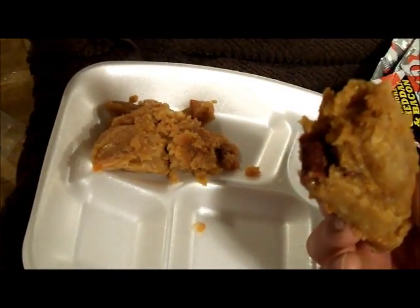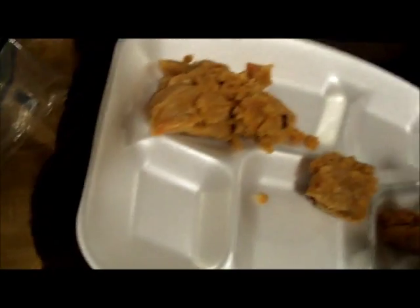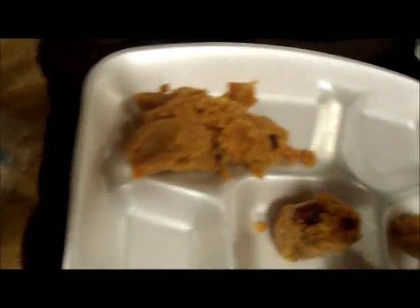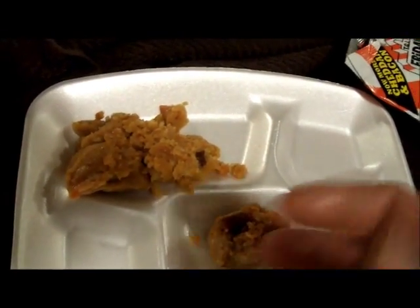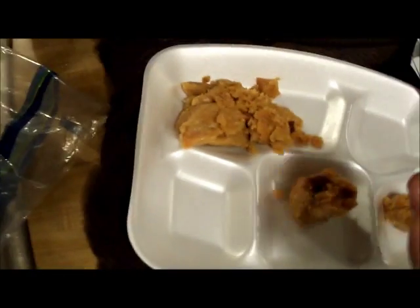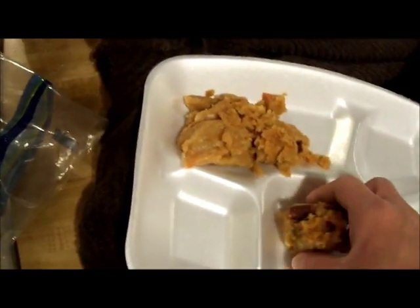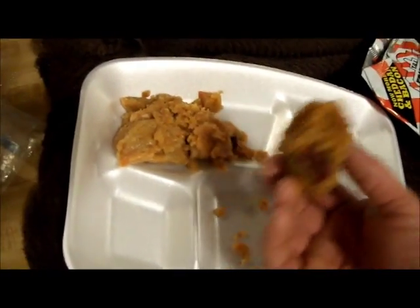It's actually not bad. You can taste the beef stick more than anything, and the cheddar and bacon — you can't really taste the pig skins all that much. It tastes like a mix between... it's hard to describe. Chitlins, if you've ever had them — I actually like chitlins — and that's kind of what it tastes like: a mix between chitlins and a beef stick. I do not recommend this combination and I'm not going to eat the rest of this, but it was interesting.